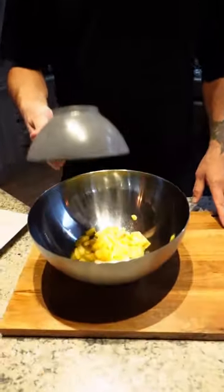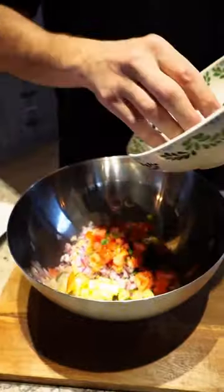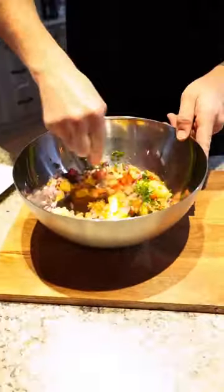First thing, salsa. Pineapple in. Jalapenos. Red onion. Tomato in. Parsley. Olive oil. Fake lime juice. Chilli powder. And we want to chill this.